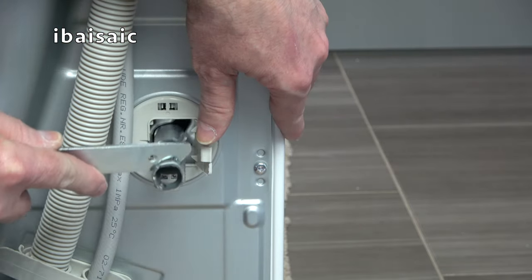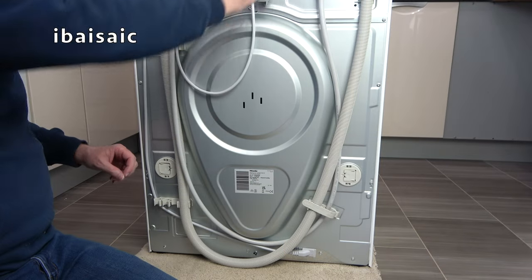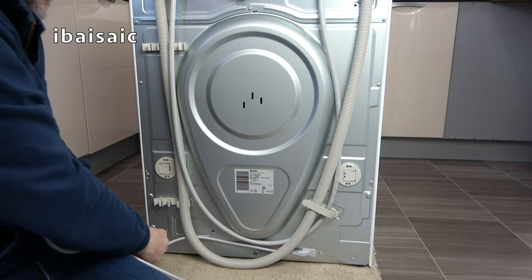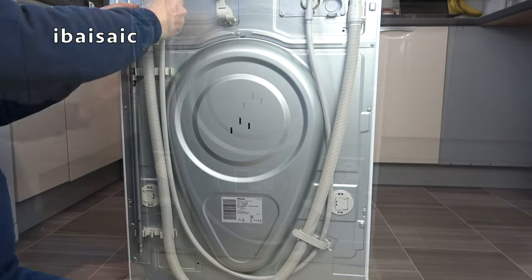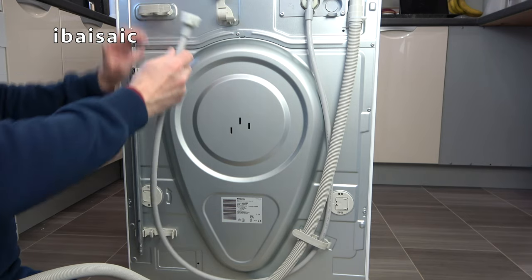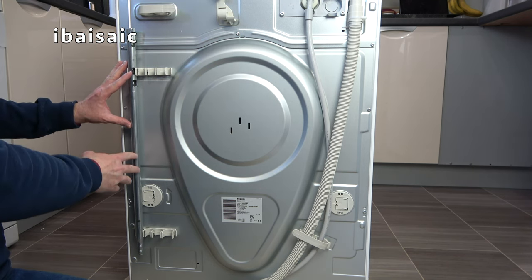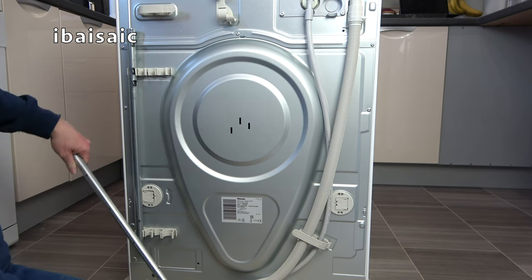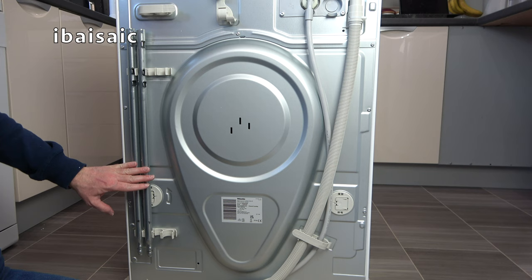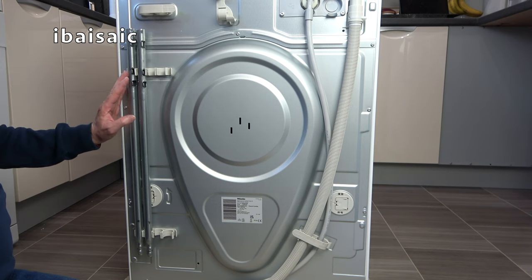Do the same on the other side and then close the cover. Next I'm going to free the mains cable from the back of the machine, and remove the drain hose and fill hose from their shipping positions. Miele have provided two clips to store the transit bars on the machine, so if you move house or the machine goes to a new owner, you've got the transit bars to refit to protect it during transportation.